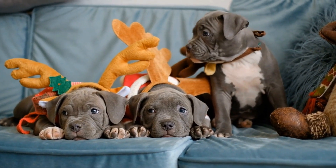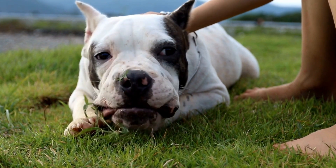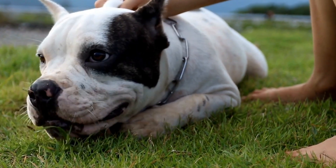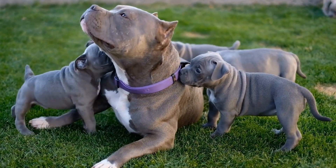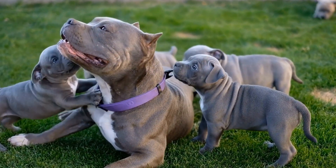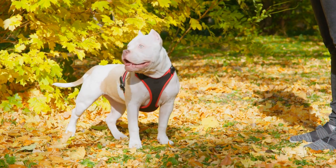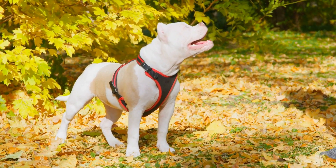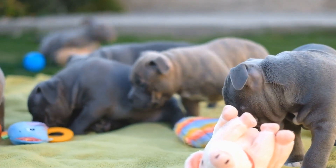Addressing Separation Anxiety Through Training. Separation anxiety is a common problem among dogs and can create immense stress for both the pet and the owner. Dogs suffering from separation anxiety may exhibit destructive behavior, excessive barking, and other symptoms when left alone. Fortunately, with the right training and techniques, separation anxiety can be effectively managed. In this video, we will explore various methods to address separation anxiety through training.